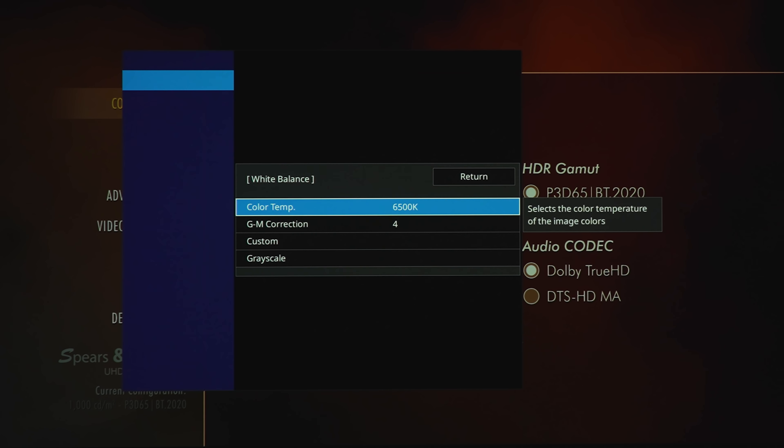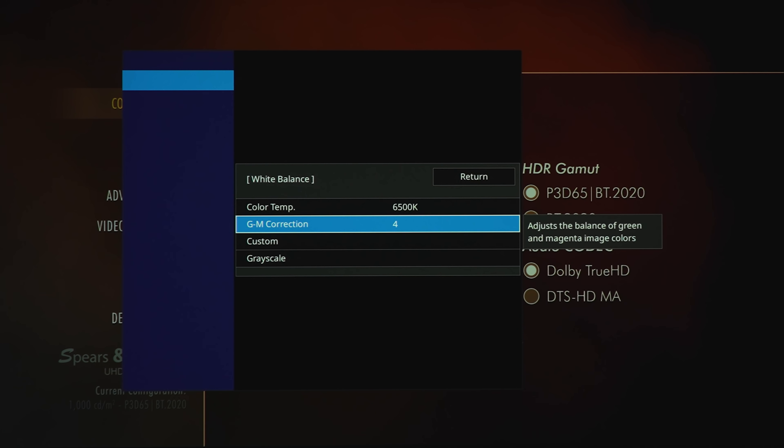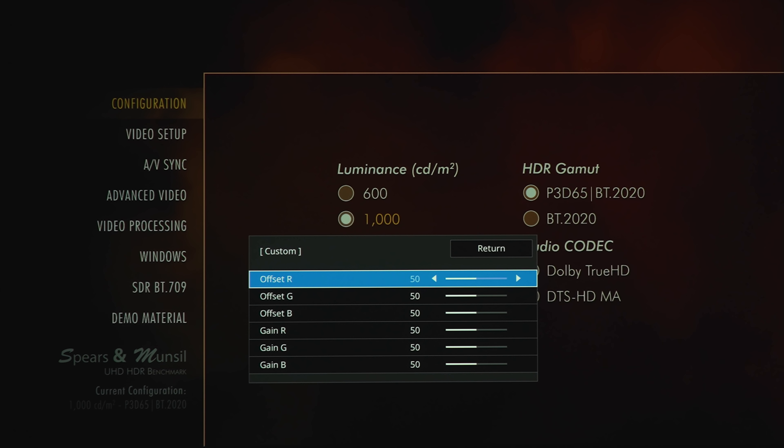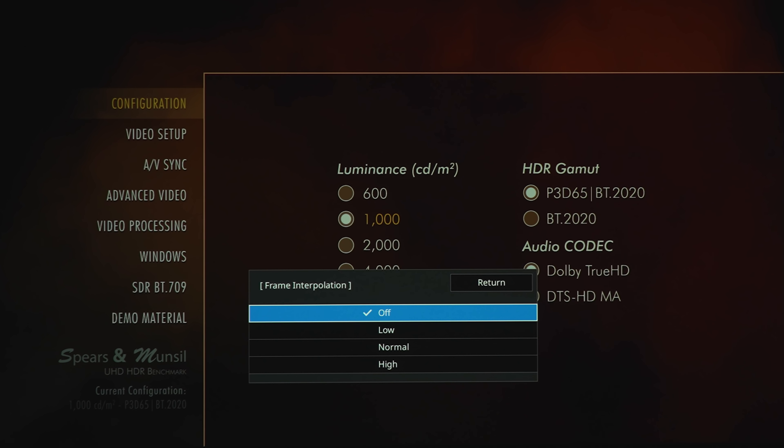If you have calibration tools, there are white balance adjustments from 3,200K up to 10,000K, plus green and magenta correction. Under custom, we've got sliders for RGB and grayscale adjustment. Under frame interpolation you've got off, low, normal, or high — that's for the smooth soap opera effect.